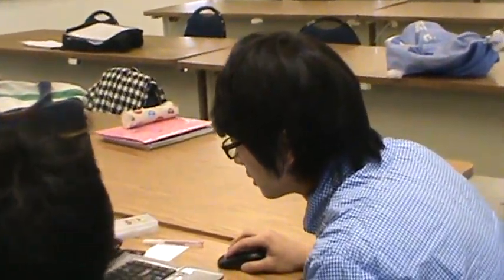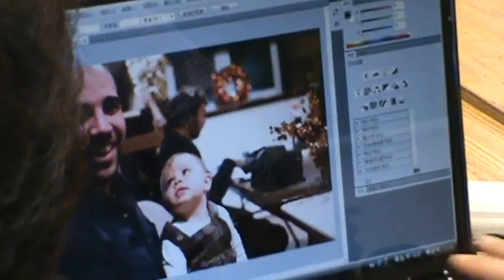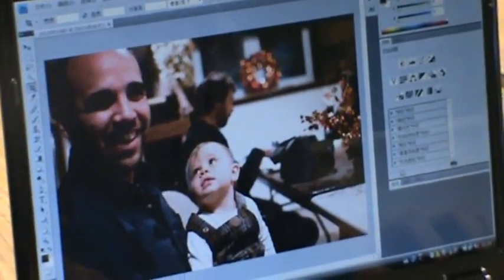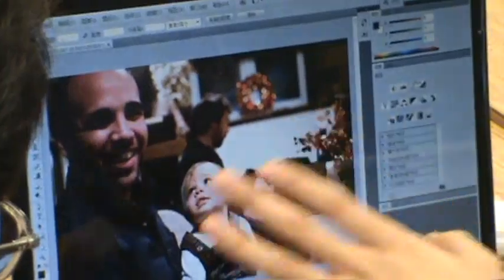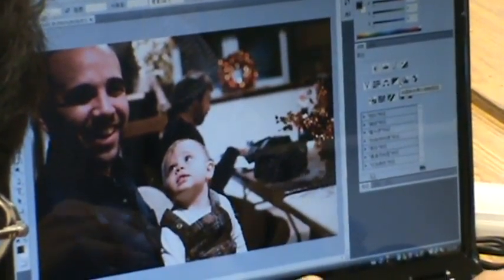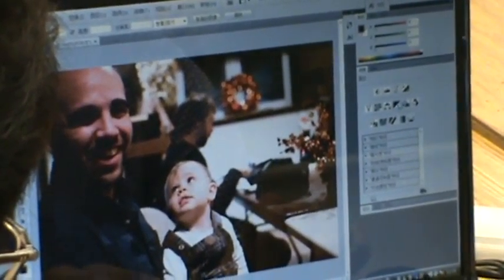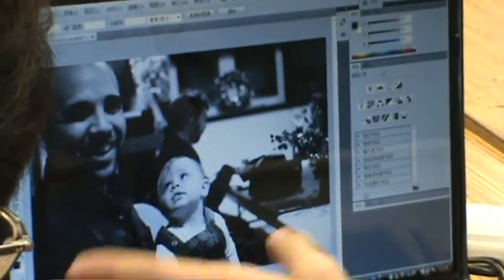And then we need to enhance the black color. We open the picture in the main screen of Photoshop. The next thing we need to do is erase all the color from this picture — make the picture black and white. We press Shift, Control, and the U button at the same time, and all the color is gone.